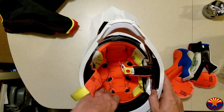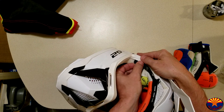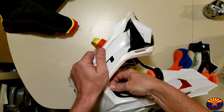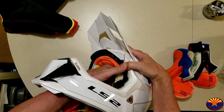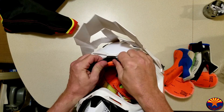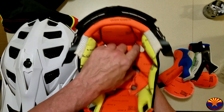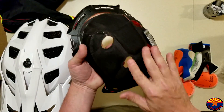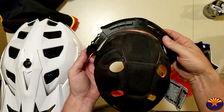The whole headliner is removable. To get the headliner out, there are two rear snaps, one in the corner, and then the same on the other side, plus a stud in the front. Once the liner's out, you can see it's got channels right into the ventilation at the top, ventilation down the sides, and you can see the same thing on the back — the vents coming through from the front.